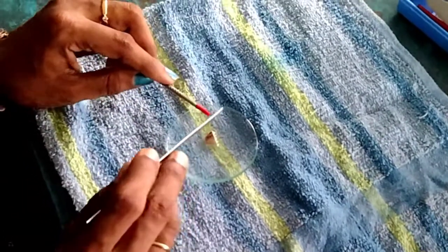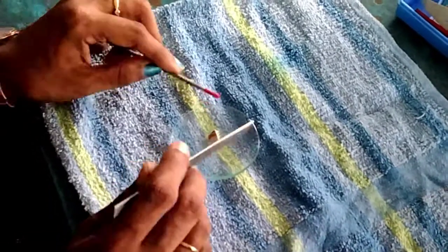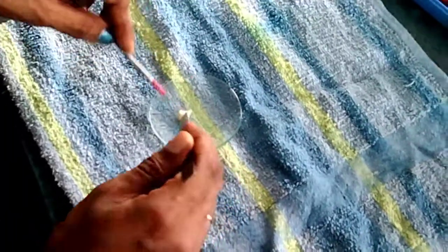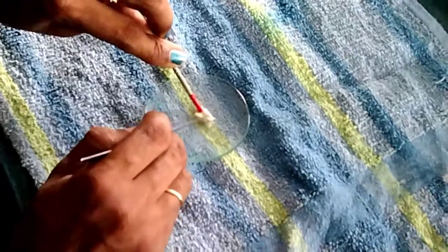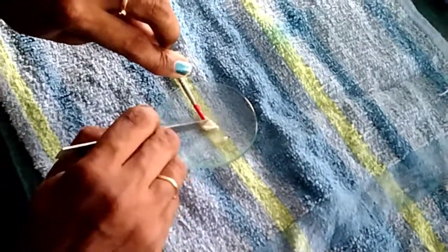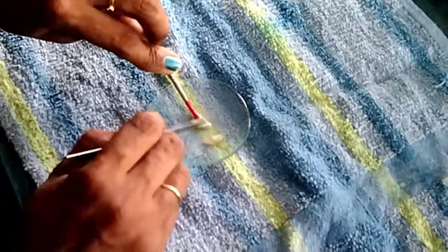So you have to mount some placoid scales and show it under the microscope. First you have to take this skin and scrape off all the muscles. You have to scrape the muscle and clean the skin. These muscles you have to remove, like this.